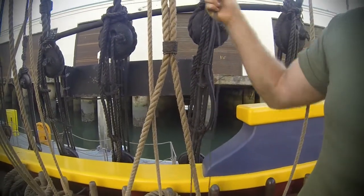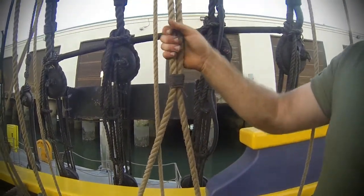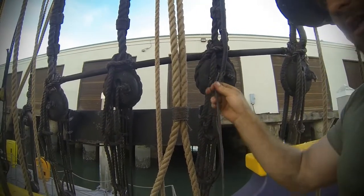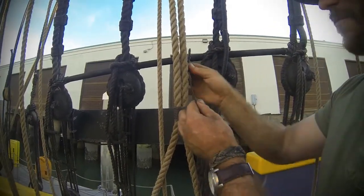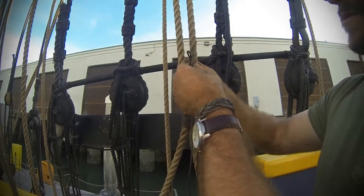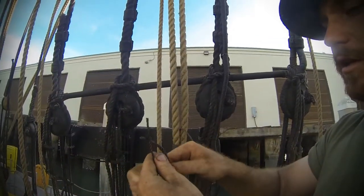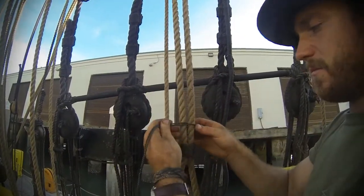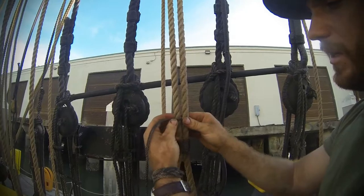Basically, you have your two strands like you would normally, or your tail of a line folded up against the standing end. You double your strands and put them around one leg of the line that you're seizing, and then pull them through. So you end up with it looking like that.